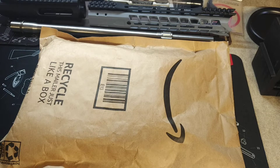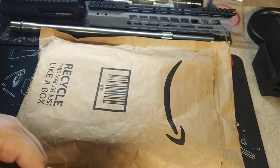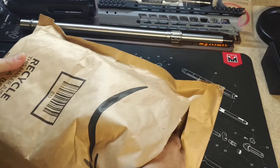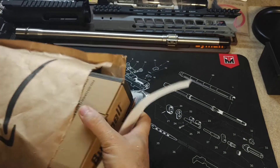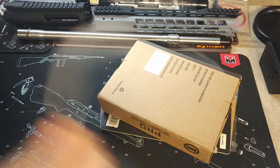We got a package here from Amazon. Let me just go ahead and cut this open. I've been waiting for this package for a little while now. I'm excited for what we got here. We got a few new EDC items going on.